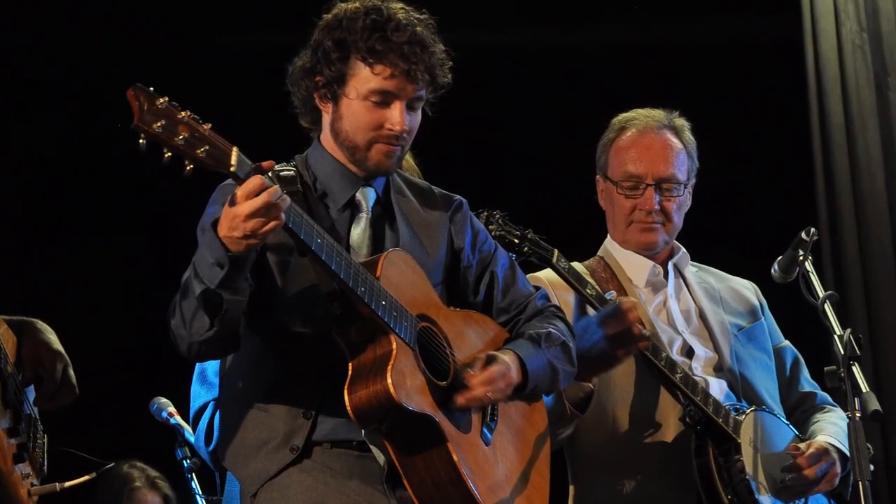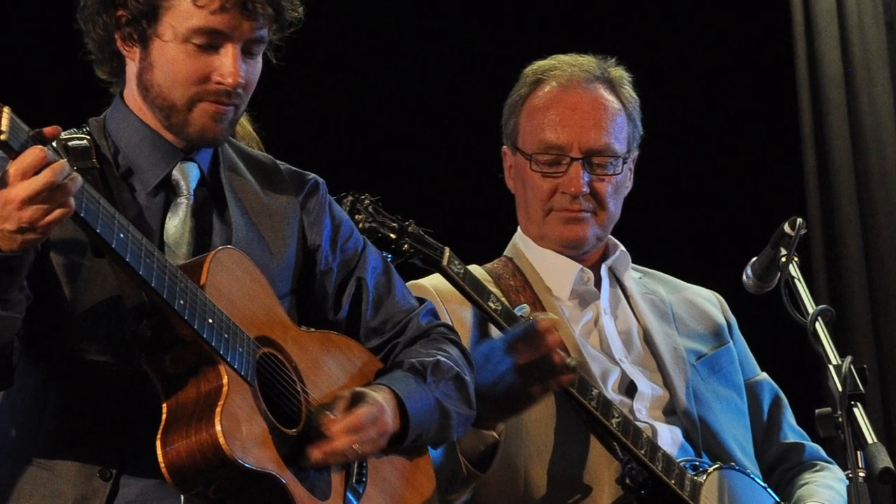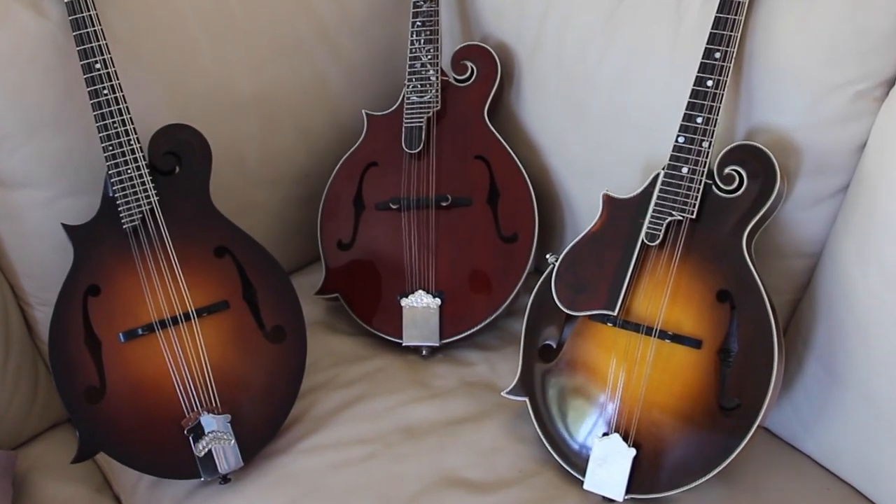When I went to Adelaide earlier this year to visit my family, I was at Dad's place — he's also a left-handed multi-instrumentalist — and there were three F-style mandolins there. There was his old one, my old one which I then gave to him, and my new mandolin. So I thought, what a great chance for an experiment — let's try them all out one by one, side by side, and compare how they sound.